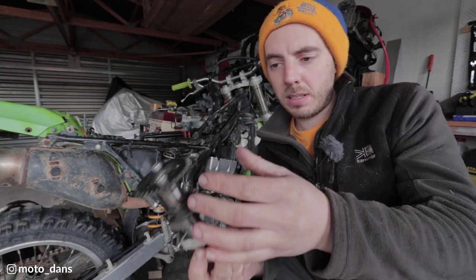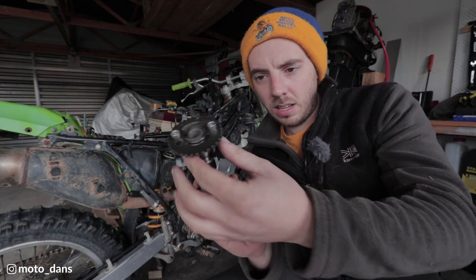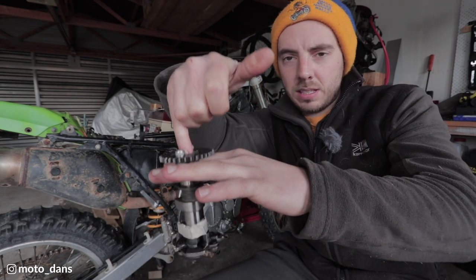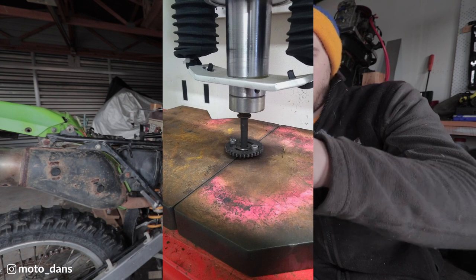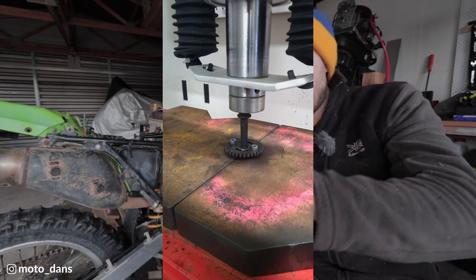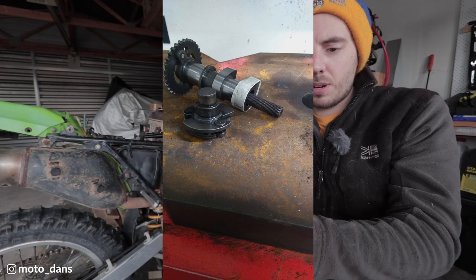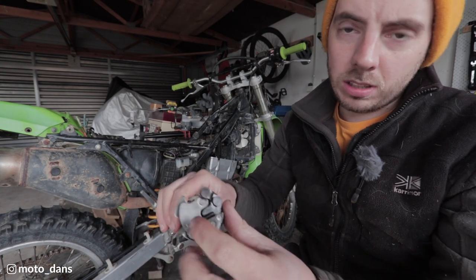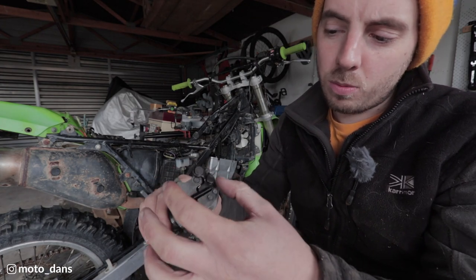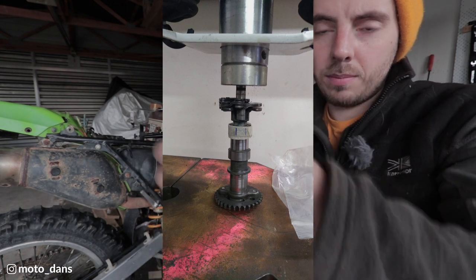Looking down the cam, I turned it anti-clockwise 3mm which is what you're meant to do. It was quite easy to press off - I basically put it in the press on the bottom of the cam, pressed down the centre with a long bolt, it pushes the compression relief off, you flip it around, stand it on its end and press it back on 3mm further round. When you're pressing it back on you've just got to take the spring off the end, open this up - I had a 7mm socket sat in there - and press it down that way.